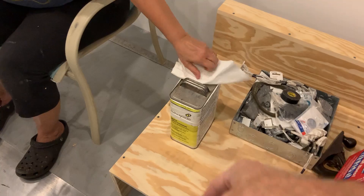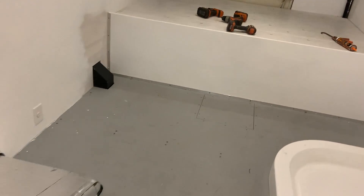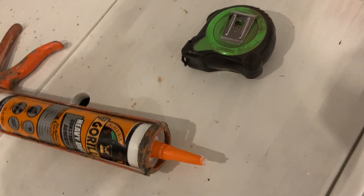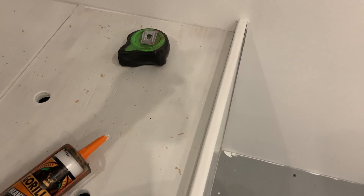We used mineral spirits to clean up the Gorilla construction adhesive. When I got done using that tube, it comes with an orange tip — this is the regular heavy duty Gorilla construction adhesive, it comes with a white tip. I just put the orange one on here because it happened to be already cleared out. This stuff is a little bit thinner and a little bit easier to work with, depending on what you're doing with it.